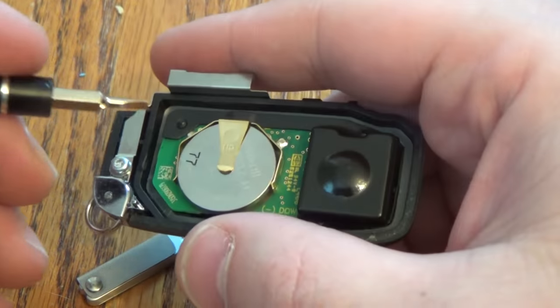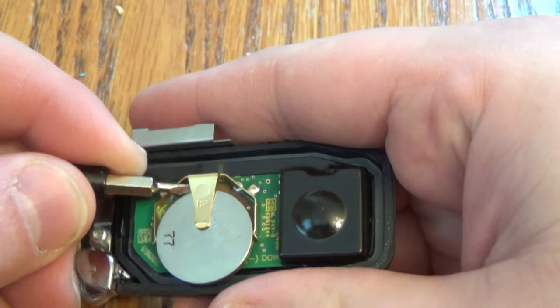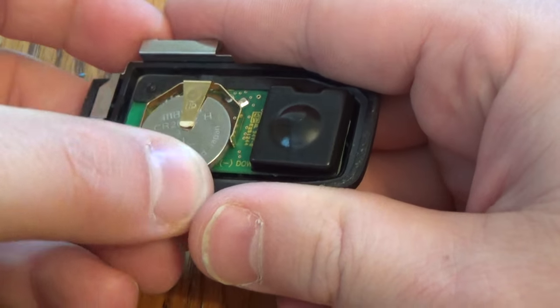There's your battery. Take your little screwdriver and work the battery out of there. Now take your new battery and start it up underneath that tab right there.